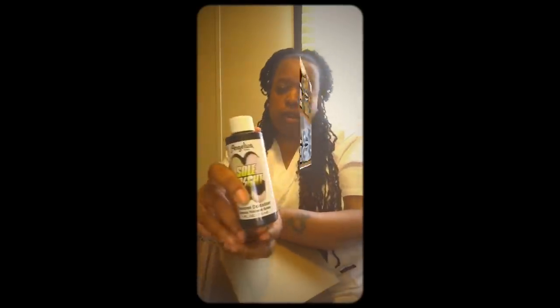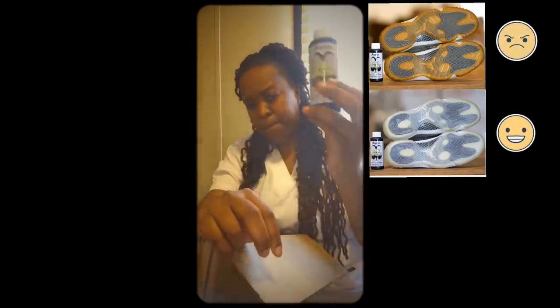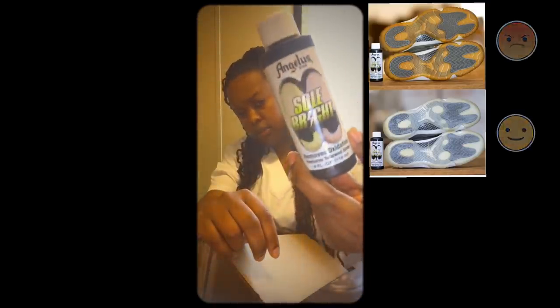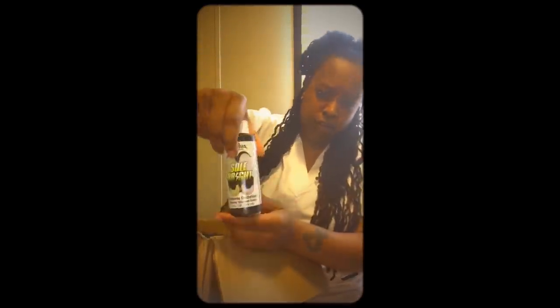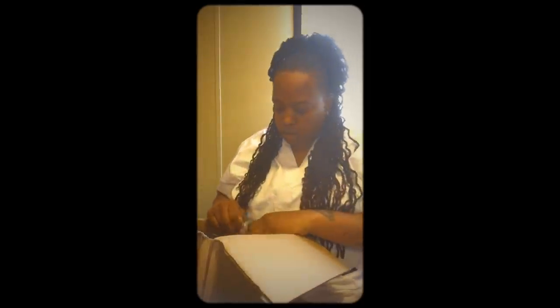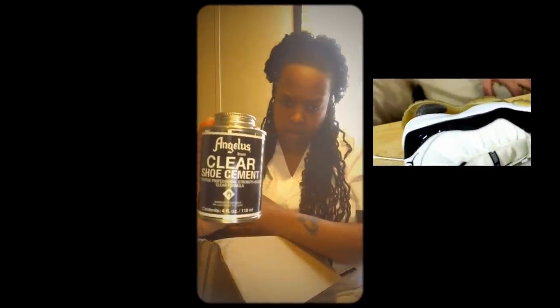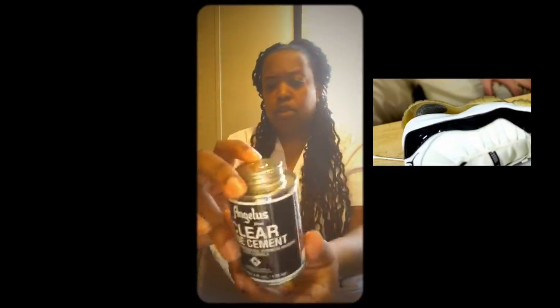Here's the sole bright. A lot of people ask all the time how they can keep their soles bright — this here is the key to it, ladies and gentlemen. Go ahead and turn that from dirty to icy. And if the sole comes completely off and you want something for restoration, you have that clear shoe cement. Go ahead and put the bottom back on your sole — this works perfect.